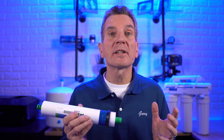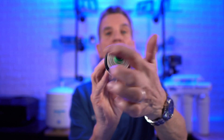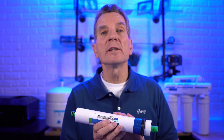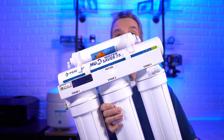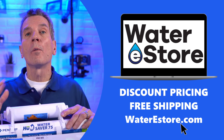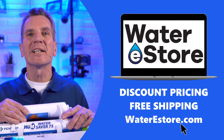So how does reverse osmosis get rid of that stuff? It's all due to the membrane. As you can see, the membrane looks like a scroll — water is forced through this membrane, so the low mineral content water gets through, while the high mineral content water doesn't and gets flushed to the drain. If you're looking for where you can get a reverse osmosis drinking water system for your family, you can go to our e-commerce stores: Waterestore.com in the US, Waterestore.ca in Canada — we offer free shipping and discount pricing.